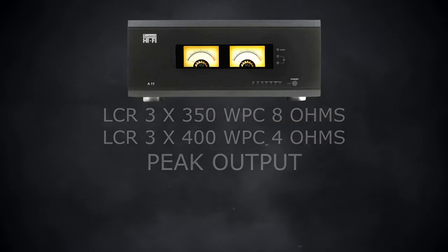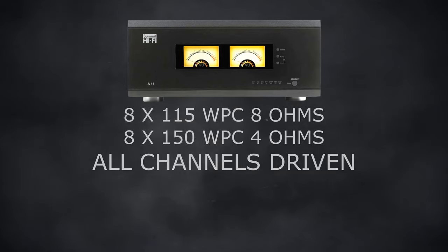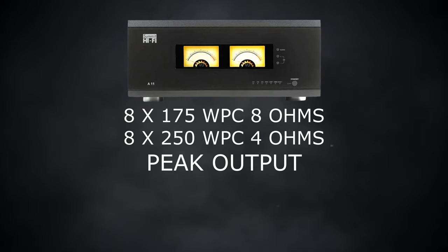The other eight channels are still very capable at 115 watts into 8 ohms or 150 watts into 4 ohms with all channels driven. The peak wattage there is 175 watts into 8 ohms and 250 watts into 4 ohms. If you want more information on the power output, click the link in the description and head to Summit Hi-Fi's website — there's plenty of information on there.